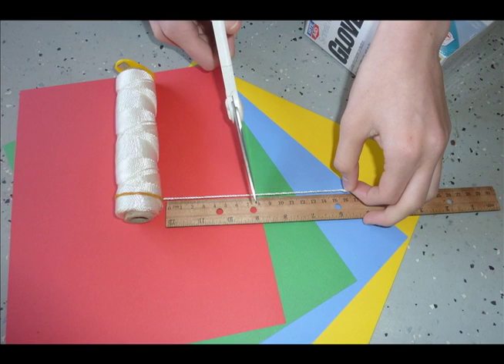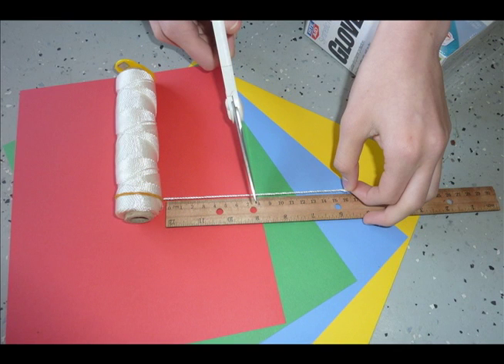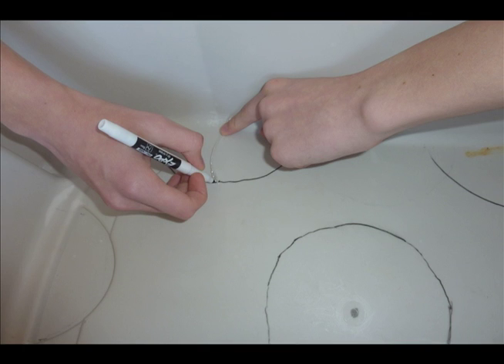Step 3: Cut a length of string to 8 centimeters. Step 4: Hold down one end of the string and hold the black dry erase marker at the other end, using it to make four half circles around the perimeter of the bin at intervals of 30 centimeters.